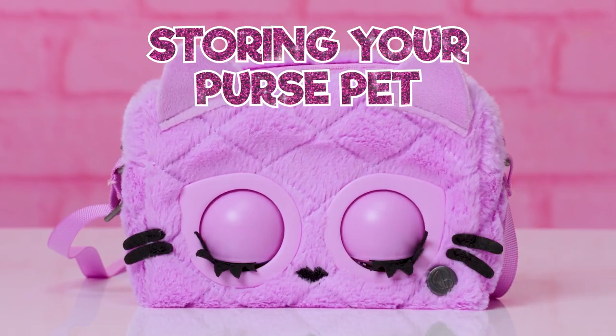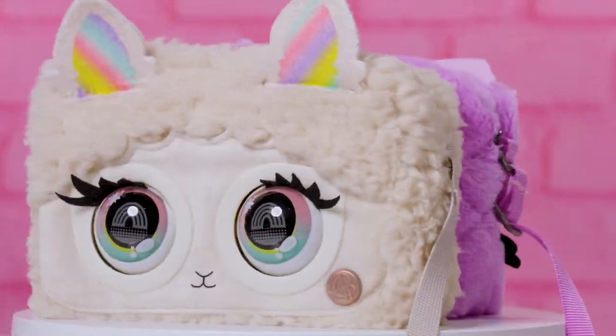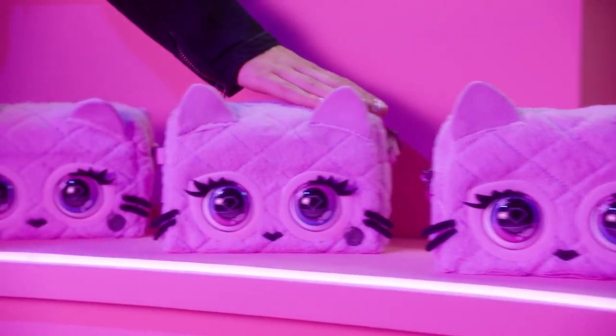Finally, before you put your purse pet away, make sure you close their eyes so they don't accidentally get scratched. Still have questions about your purse pet? Pop over to our channel for the full how-to video!